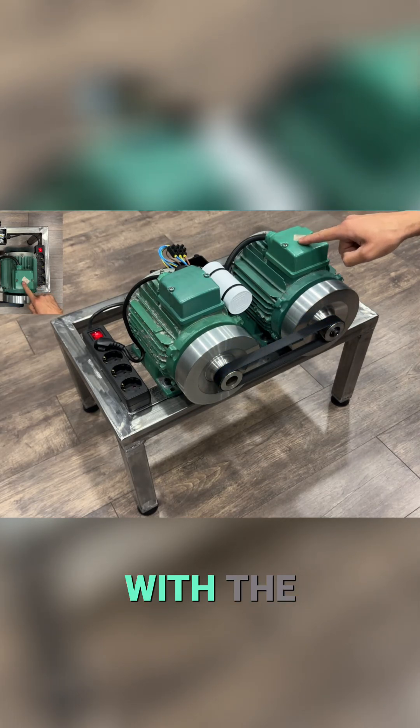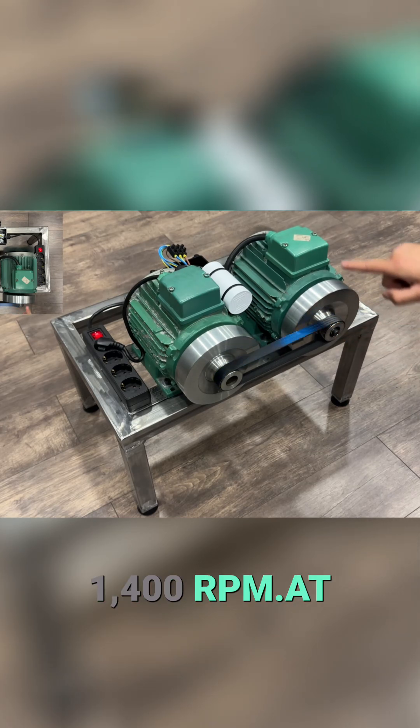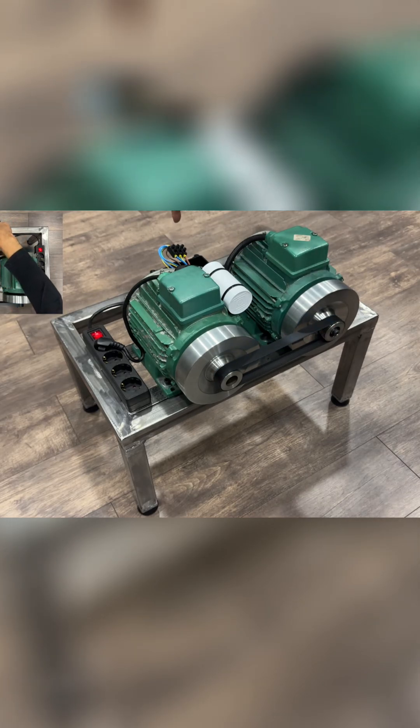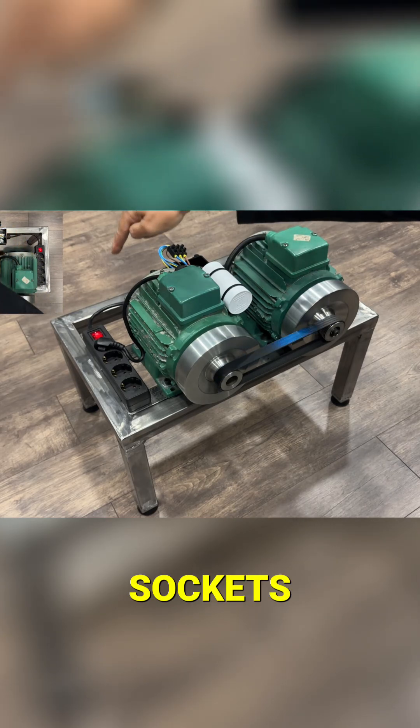As we said, with the battery drill, we rotate the alternator shaft at 1,400 RPM. At that speed, our alternator generates 225 volts, which are injected into both sockets.